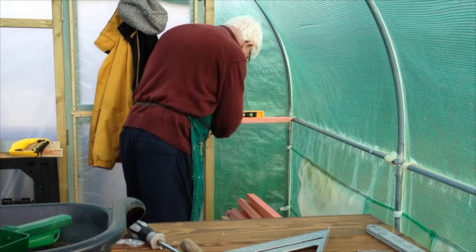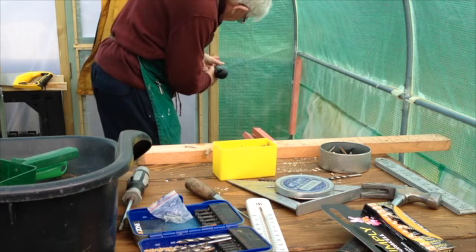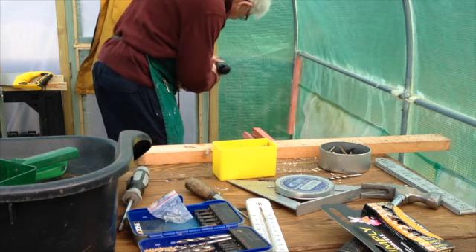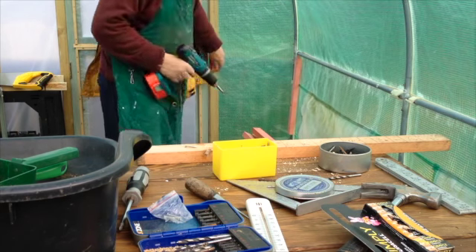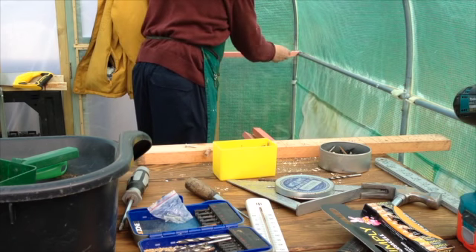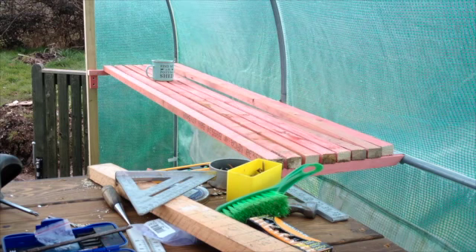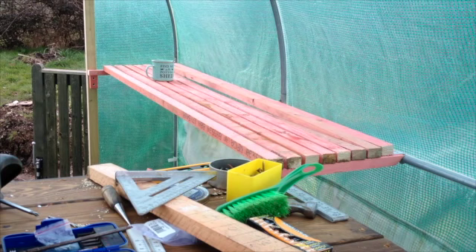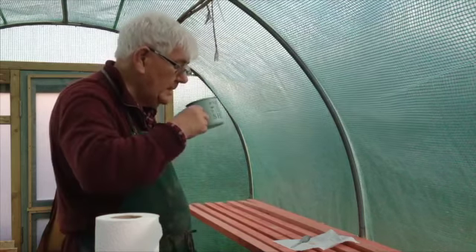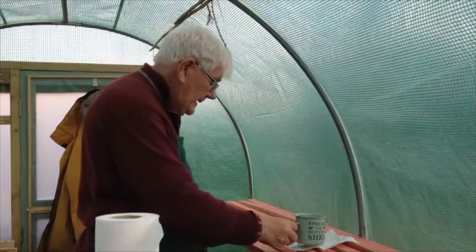The two-foot short ends left from cutting the six-foot battens make adequate cross battens. With the end cut at 45 degrees and the coat hanger attached, it fits snugly over the horizontal member of the polytunnel. Two more of these battens are made — one fixed at the other end in exactly the same way, and the third will be fixed in the centre to take out the bow in the battens, giving me a level surface.